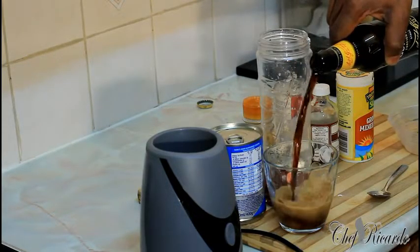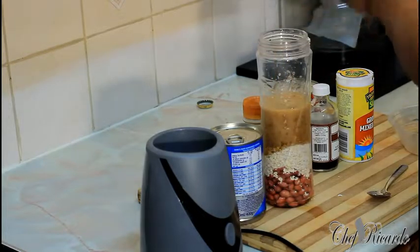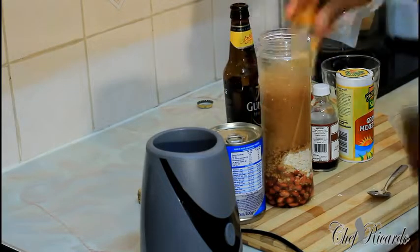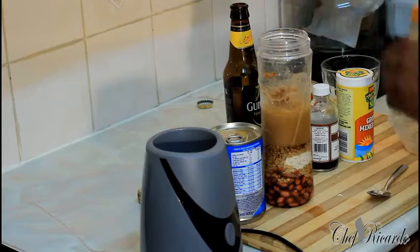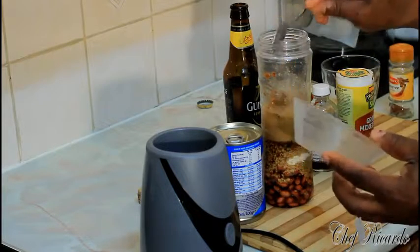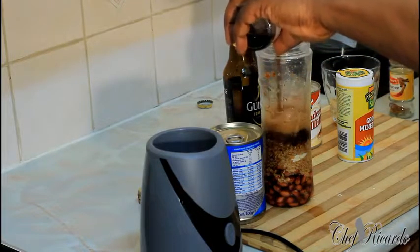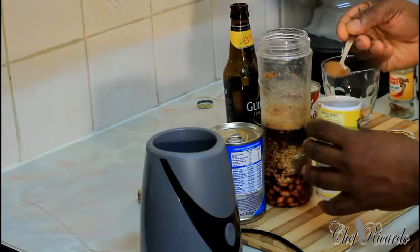Guinness. I'm going to use roughly half a bottle of Guinness. Cinnamon — not too much guys, it's very strong. One, two pinches, and a little bit of grated nutmeg. Some vanilla — a teaspoon of vanilla.